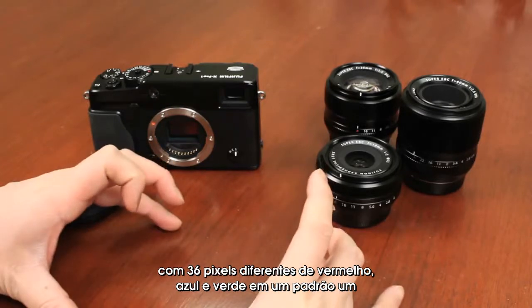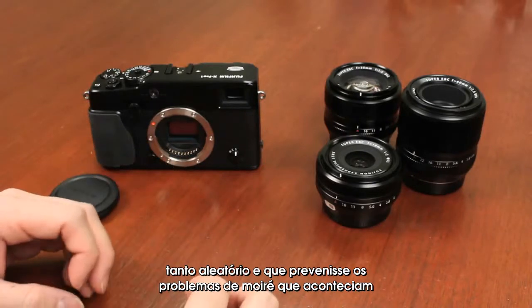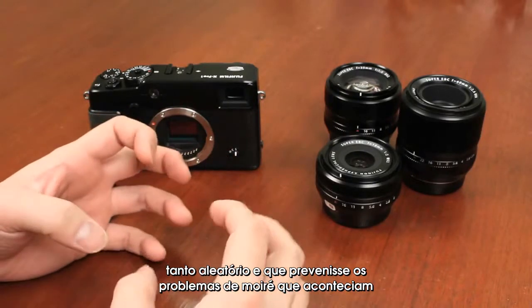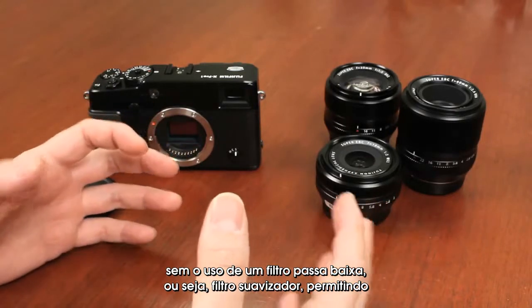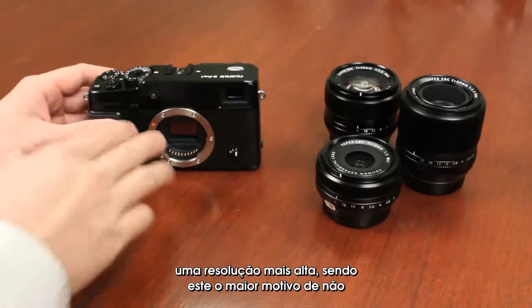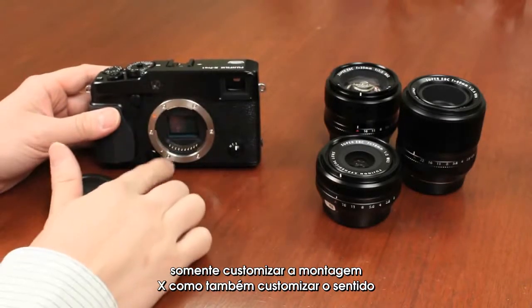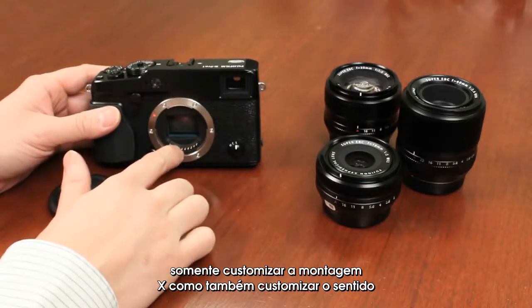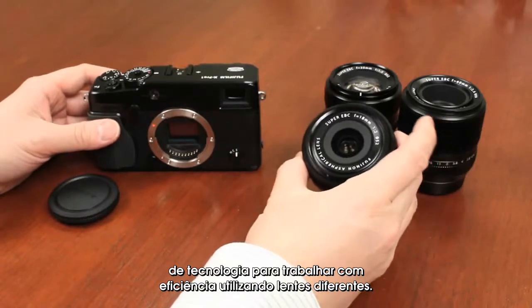We created a 6x6 grid for the color filter arrays containing 36 different pixels of red, blue, and green in a somewhat random pattern. This actually prevents moiré without the use of a low-pass or anti-aliasing filter, which allows for the highest resolution. That's the big reason for not just the customization of this X-mount, but also the sensor technology, to work efficiently with the different lenses.